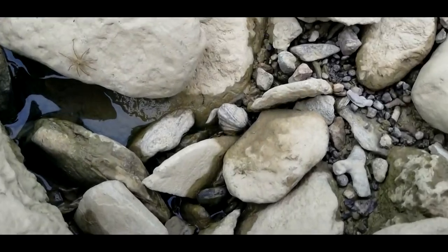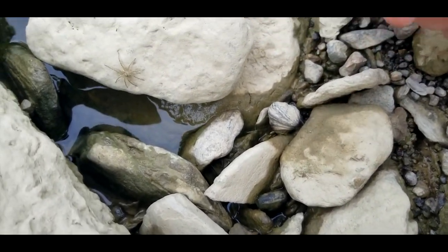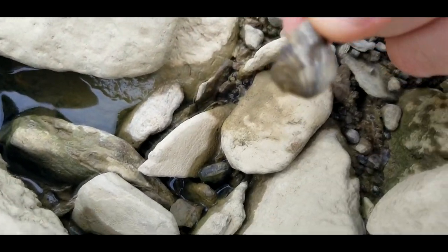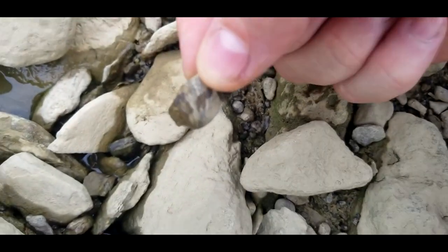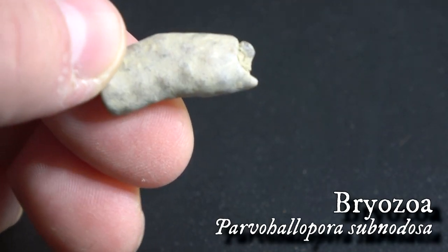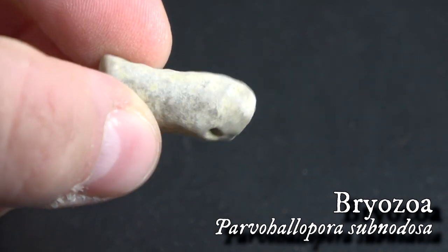Do you see something? You're watching at home — what do you see? I'm seeing a lot of little fossils. There's another Platystrophia. And here we have another example of Bryozoa. We're very fortunate to have so many different types of Bryozoa in our region.